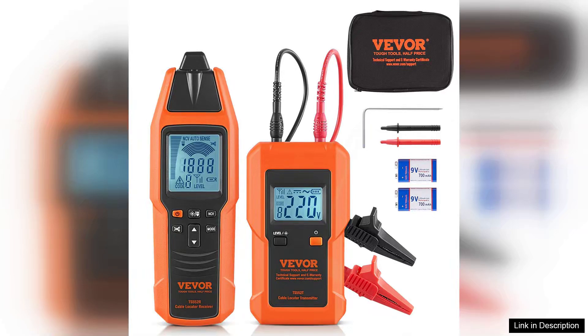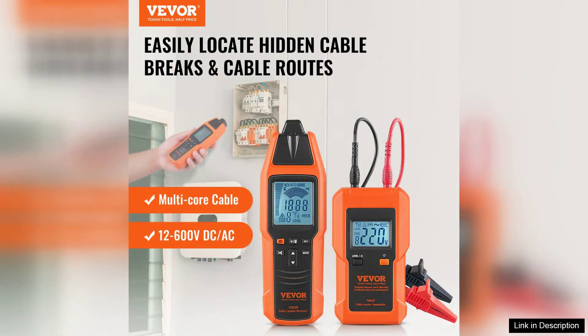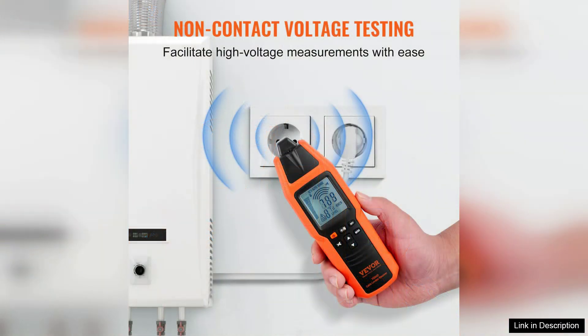The Vever Underground Cable Locator is a practical tool for anyone involved in construction, landscaping, or electrical work. Designed to detect underground cables, its maximum detection depth of 3 feet and a voltage range of 12 to 600 volts make it versatile for various applications.